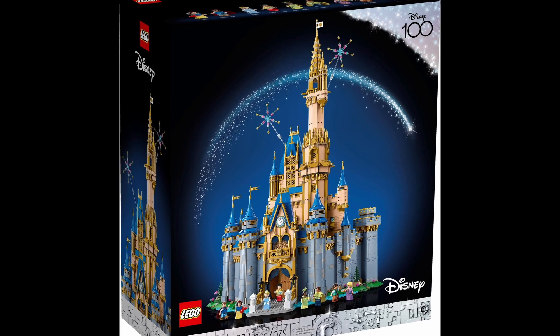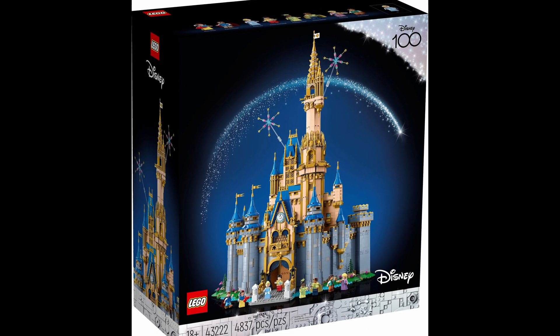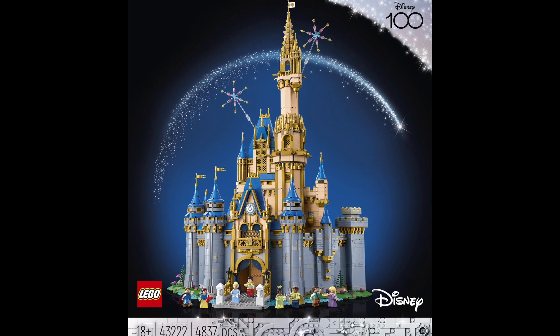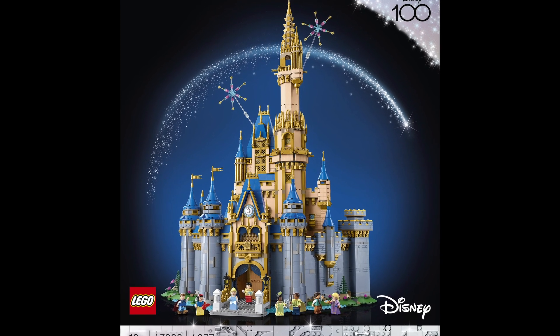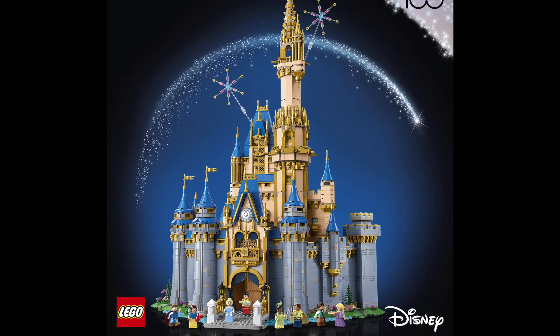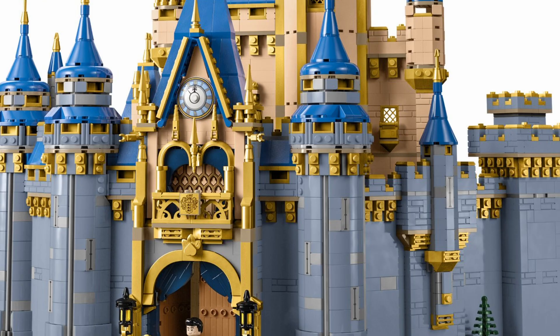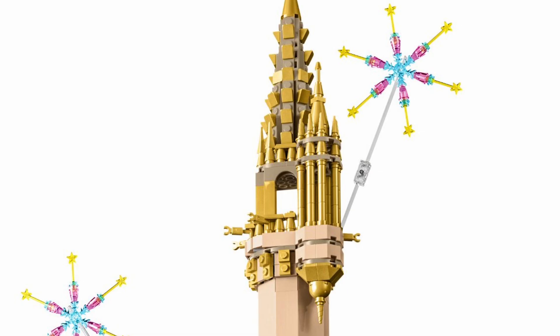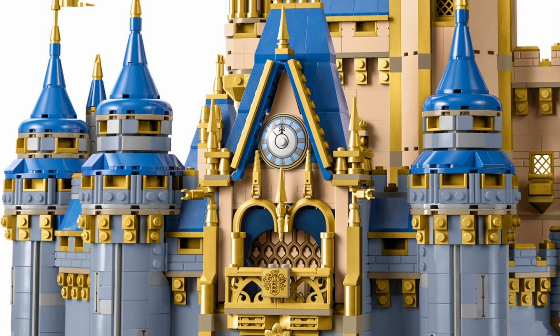A second huge difference between the two sets is the color scheme. This set uses a large amount of gold pieces. Check out the facade on this one compared to the original — almost all of the original white is replaced with gold pieces. It certainly creates a more fanciful look to the set. And speaking of gold, we're getting some great pieces in this color, such as a ton of 1x1 plates, 1x2 plates, candles, 1x1 tones, and 1x2x1 panels with two sides.